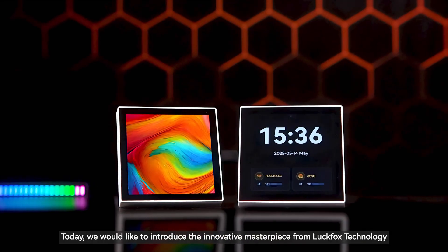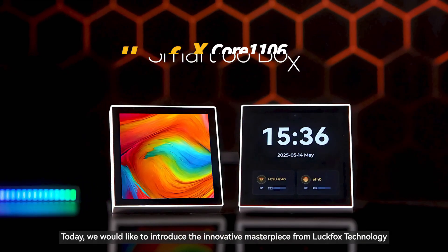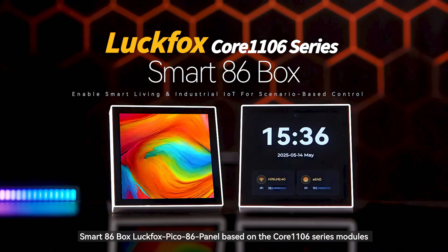Hello everyone. Today, we would like to introduce the innovative masterpiece from Luckfox Technology: the Smart Box Luckfox Pico 8.6 Panel, based on the Core RV-1106 series modules.